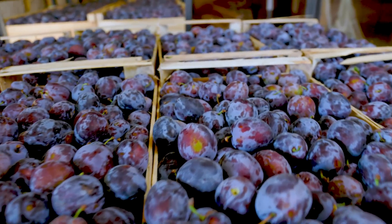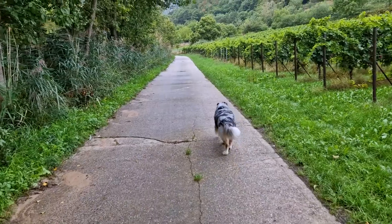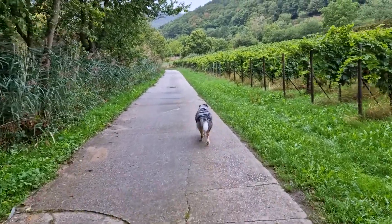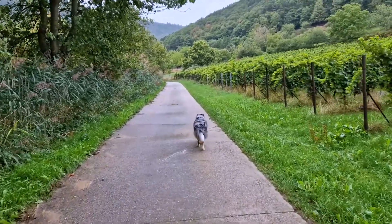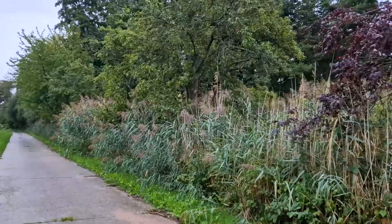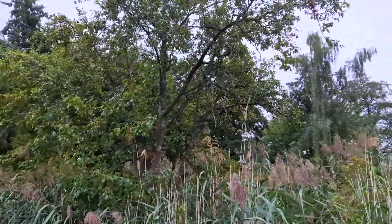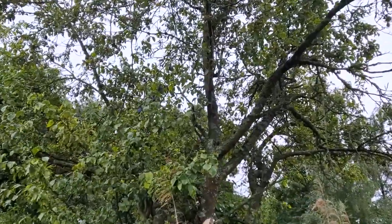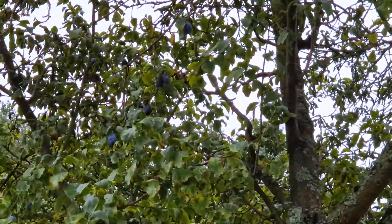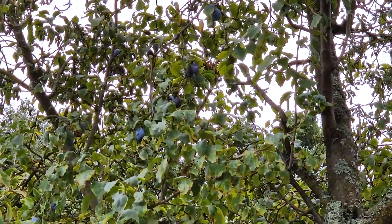Here in Germany we call them Zwetschgen or Quetsche. While out for a walk with my dog, I was able to spot some prune plum trees along the way. I grabbed a few plums and headed back home, but when I got there, about half of the plums I had harvested were missing. I cannot explain how that could happen. Really strange, but delicious.